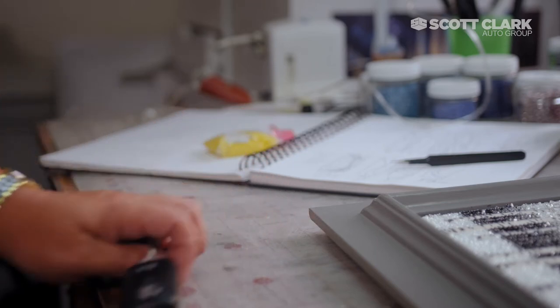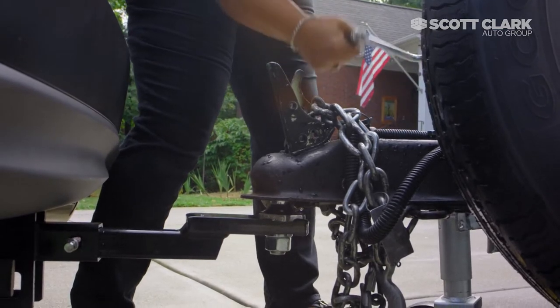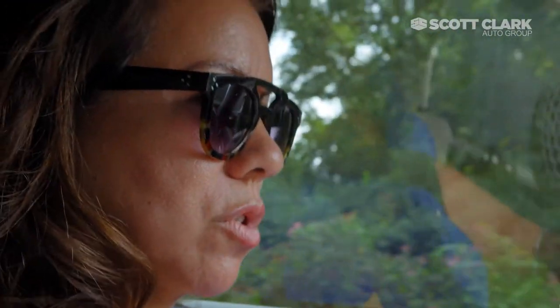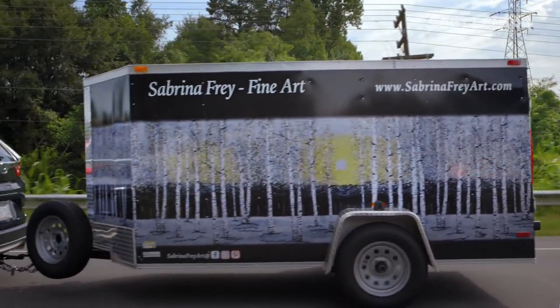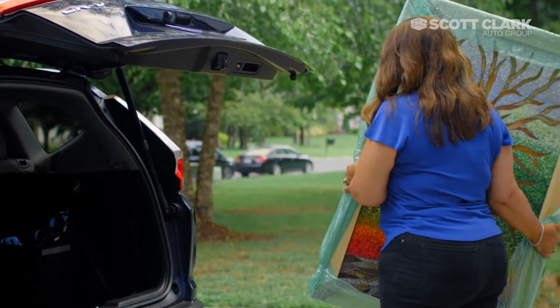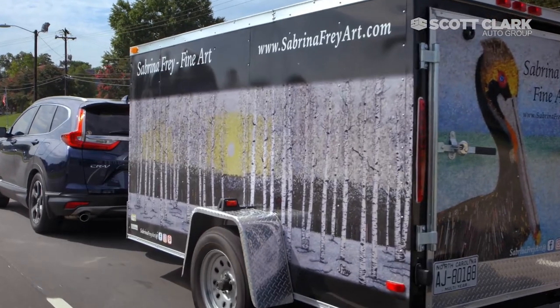Doing shows, I have to take a tent, display panels, the art itself, chairs, coolers, and different things, so I needed the trailer for that. The CRV is great because it's so versatile. The kick-open trunk is the best feature on the planet because my hands are always full.